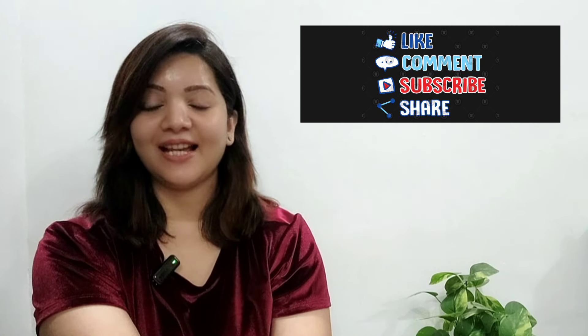You will get to see the benefits in this video. So if you watch until the end, please like, share, and subscribe. Let's start the video.